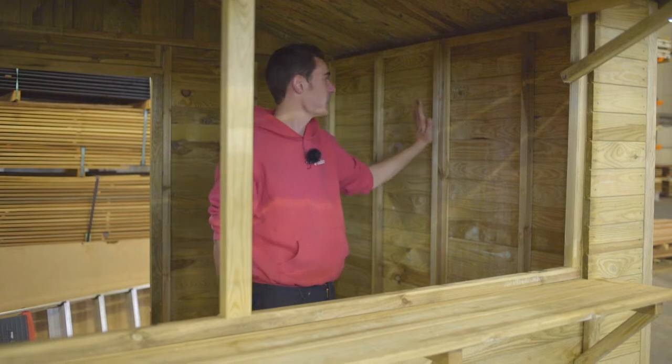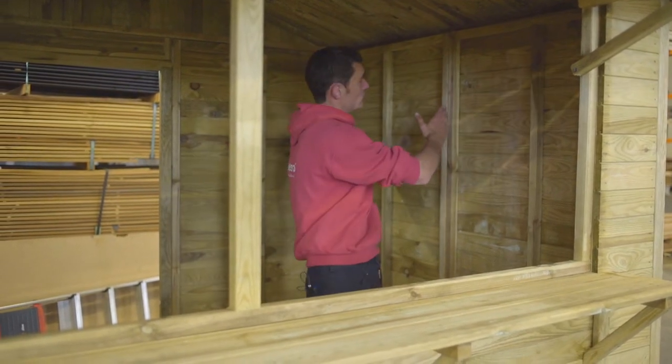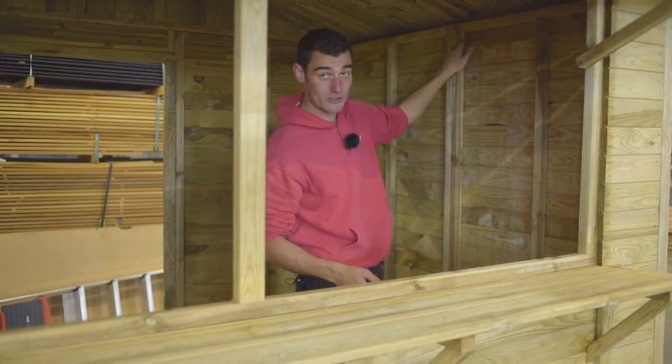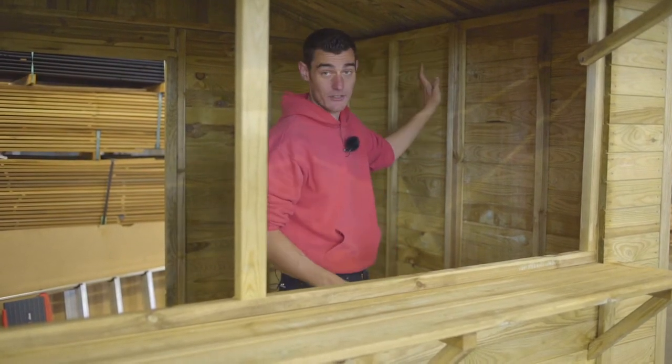Naturally, all screws and other hardware are included with these kits. These are two walls, positioned alongside each other. The frame is easily joined up using the large bolt screws, and there you have it — a sturdy enough wall.